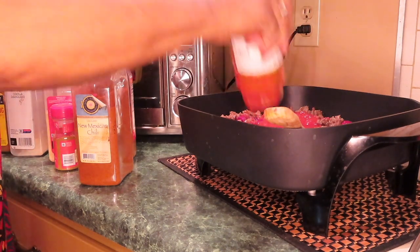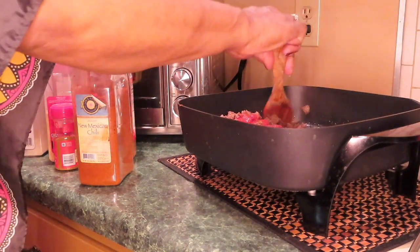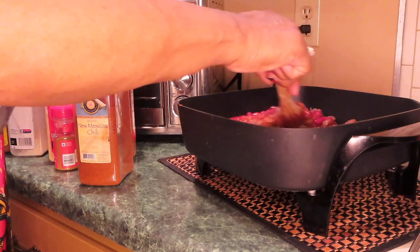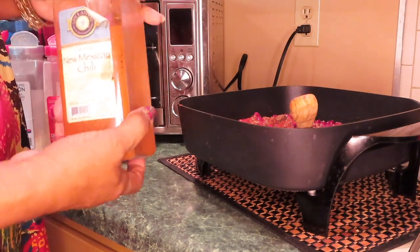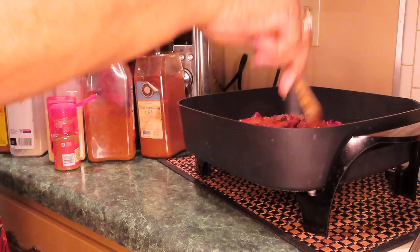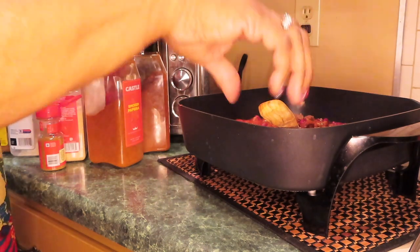I usually use the thick and chunky salsa because it has all the bell pepper, the onion — everything is chopped up in it already, so you don't have to be chopping. This is the pizza sauce. Once I add the chili powder ingredients, you won't be able to tell what kind of sauce it was. I've got the Mexican chili powder. I'm going to taste it. Using some smoked paprika. I'm going to turn this heat down because I don't want this popping off on me.